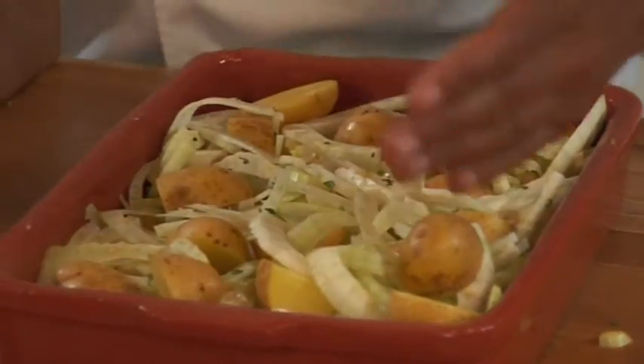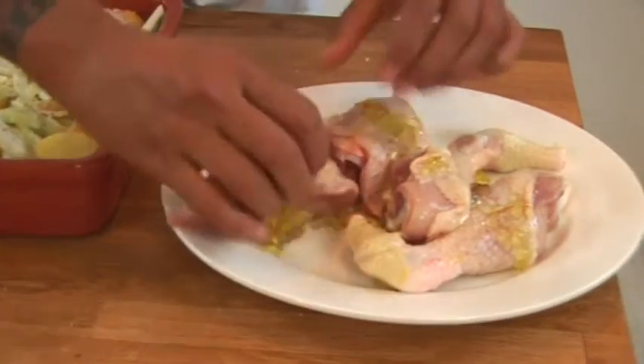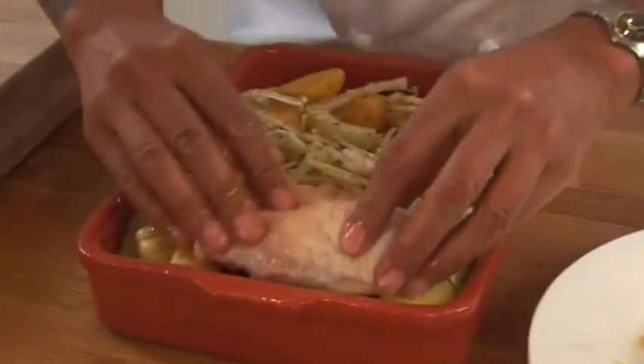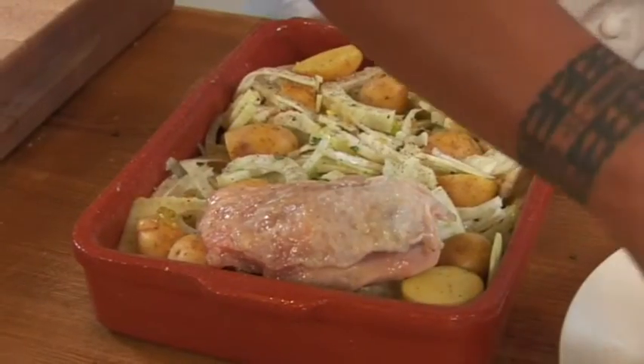Season with some salt and pepper. And then we're going to get our chicken that's been set aside, already prepared and rubbed down with the lime jelly. Make sure it's completely covered in that jelly, and place it over the fennel and potato mix. And that is it — it's ready to go in the oven. It will bake for about an hour. Really great all-in-one dinner.